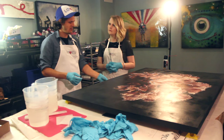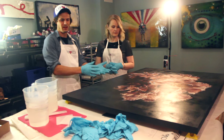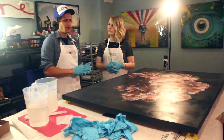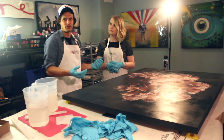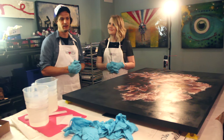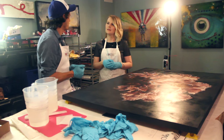Sometimes with expensive papers, a reaction can happen between the resin and either the ink or the paper, and tons of tiny little bubbles can form. To make sure that doesn't happen, they varnished it first. Most of the time you're okay without varnishing because the resin is a sealant, but they just wanted it to be perfect — especially with special papers.